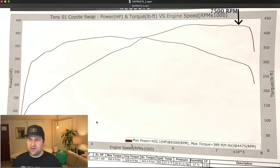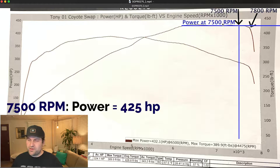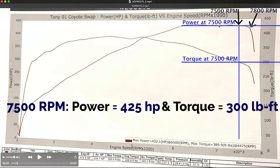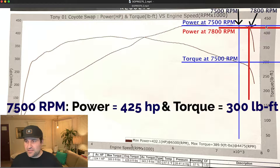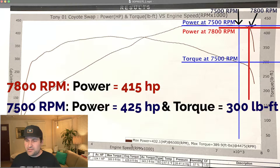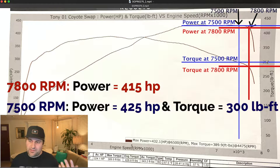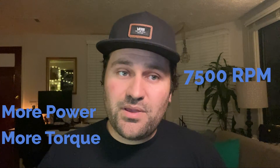At 7500 RPM we're looking at right about 425 horsepower — only about 7 horsepower down from peak power. Torque is about 300 foot-pounds, but the power is pretty stable up top. Now let's compare what those numbers look like at 7800 RPM. We've actually dropped some power — let's say 425 at 7500 down to maybe 415 at 7800. Not a huge drop in horsepower revving it out to 7800. Torque at 7800 is falling considerably, probably putting us at around 280 foot-pounds. So looking at power and torque at each desired shift point, clearly 7500 RPM is the better choice because the motor is making more power and more torque at 7500 RPM than it does at 7800 RPM.